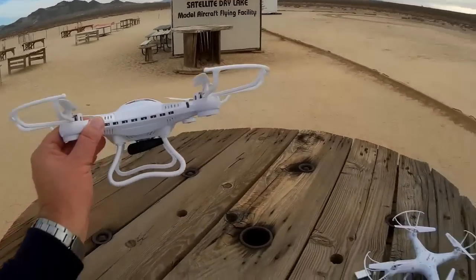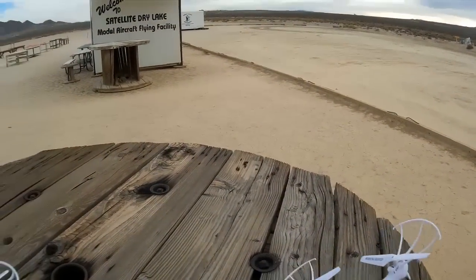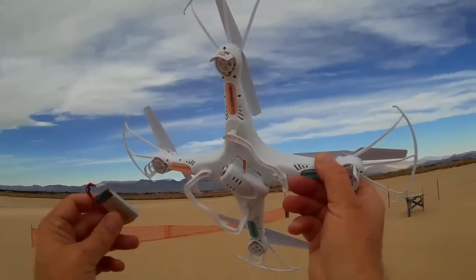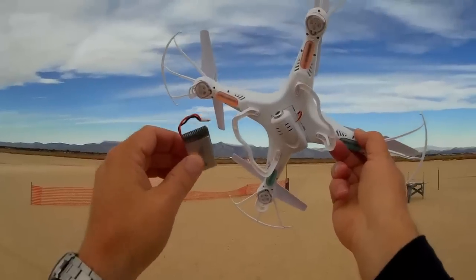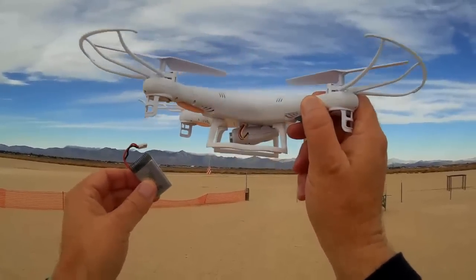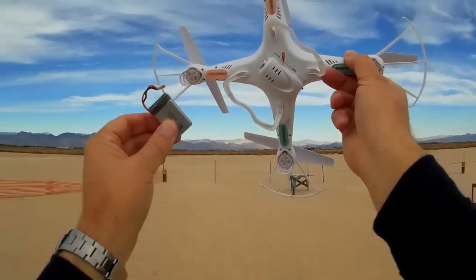The second thing the JJRC H8C has done is increase the flight time. Going back to the SYMA X5C, with its 500 milliampere 3.7 volt battery, if you turn the camera on and leave it on in flight, it effectively decreases your flight time to about half. I only get about three and a half minutes of flight time with the camera on and recording, versus about seven minutes if I just leave the camera off.